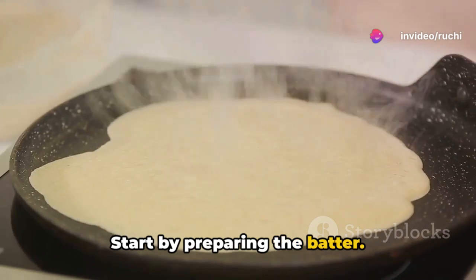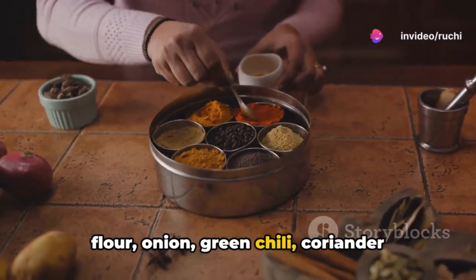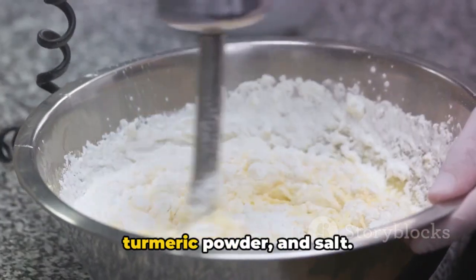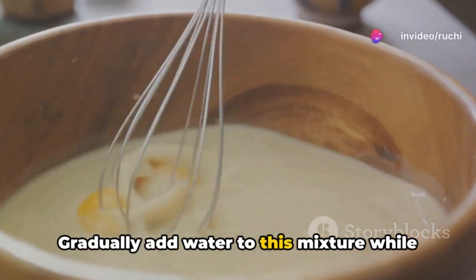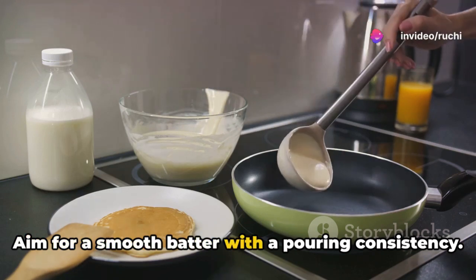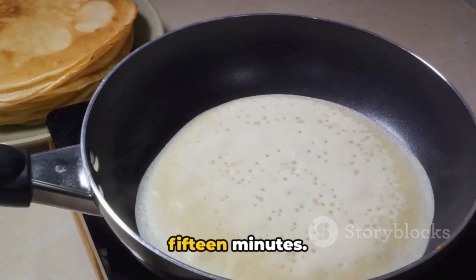Start by preparing the batter. In a mixing bowl, combine the Satu flour, onion, green chilli, coriander leaves, ginger, ajwain, cumin powder, turmeric powder, and salt. Mix these ingredients well. Gradually add water to this mixture while stirring continuously. Aim for a smooth batter with a pouring consistency. Allow the batter to rest for about 10 to 15 minutes.